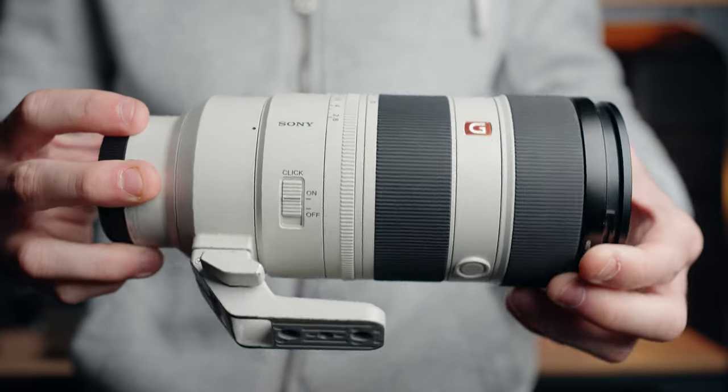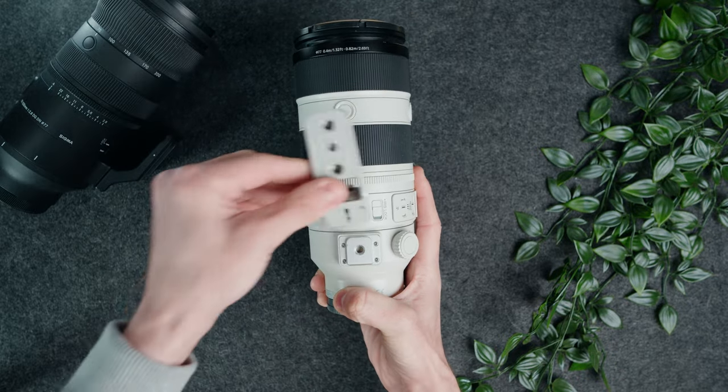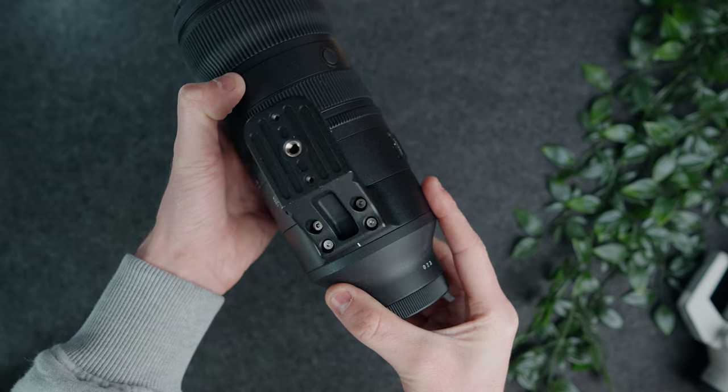Unfortunately Sigma haven't done such a good job when it comes to removing the tripod foot. On the Sony 70-200, removing the tripod foot is really straightforward — loosen the clip, press the button underneath, push forward and it's off. You could probably do it with your eyes closed. With the Sigma, you have to undo four screws, which is a pain, and you run the real risk of losing those screws in the process — not ideal.